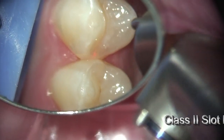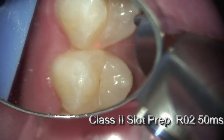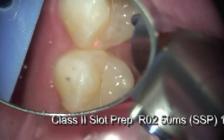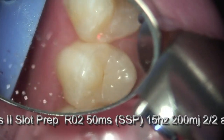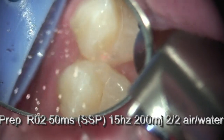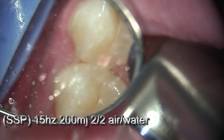Here at a Class 2 restoration, I'm going to create a Class 2 slot preparation — again, minimally invasive. Using the RO2 tipless handpiece with great visibility, I'm able to remove the marginal ridge quite efficiently and quite quickly.